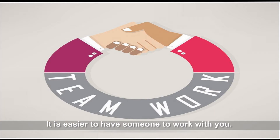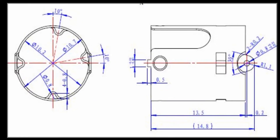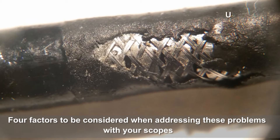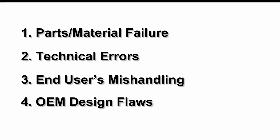It's easier to have someone to work with you. Based on our years of experience with scope repair and engineering, we have concluded that there are four factors to be considered when addressing these problems with your scopes: one, parts and material failure; two, technical errors; three, end user mishandling; four, OEM design flaws.